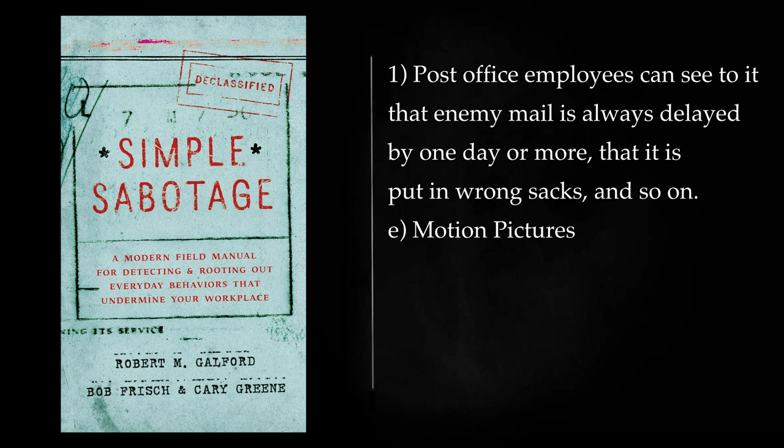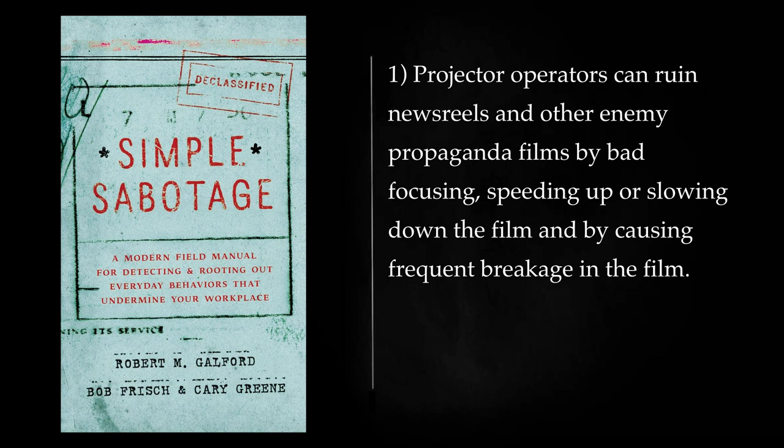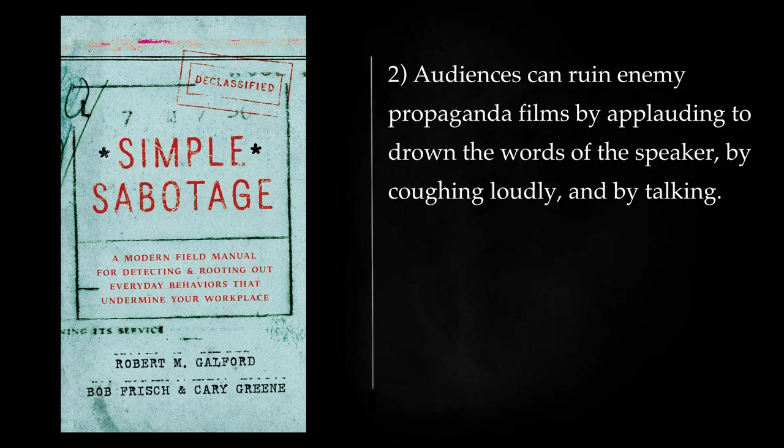Motion Pictures: Projector operators can ruin newsreels and other enemy propaganda films by bad focusing, speeding up or slowing down the film, and by causing frequent breakage in the film. Audiences can ruin enemy propaganda films by applauding to drown the words of the speaker, by coughing loudly, and by talking.